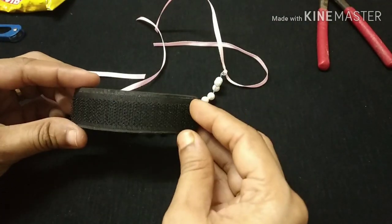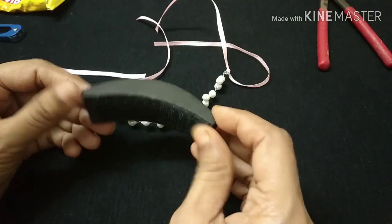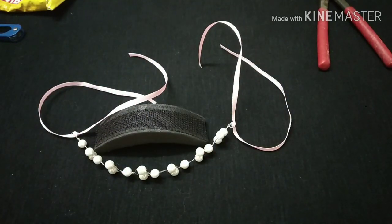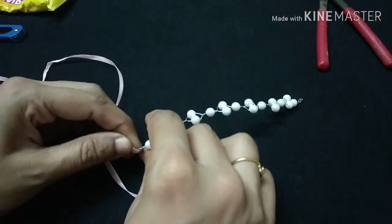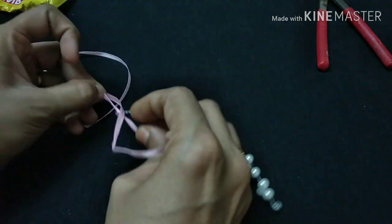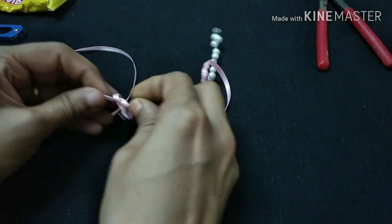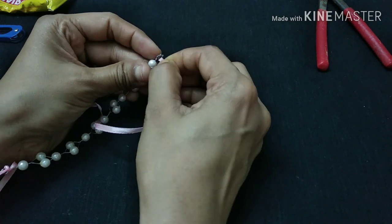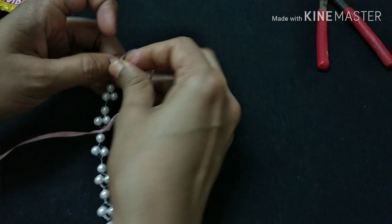We will use the puffs to make the hairstyle. We will use the hair band to style the hair. You can use long hair to fix the hair pattern, and use the same ribbon and same color.